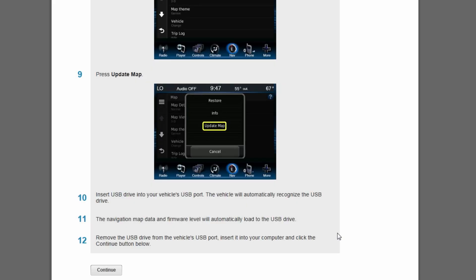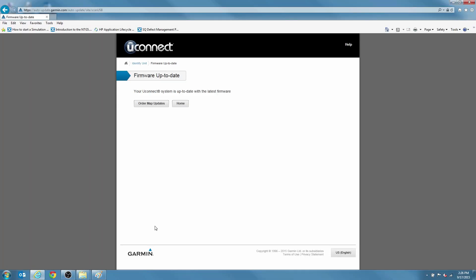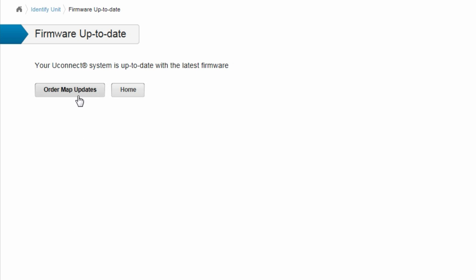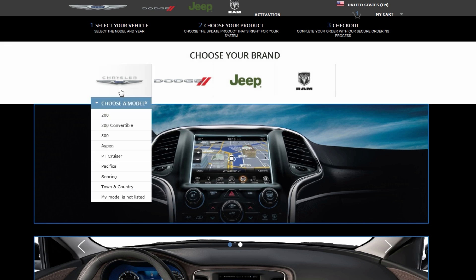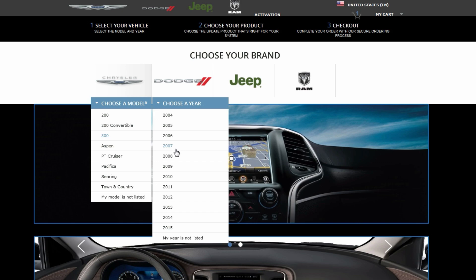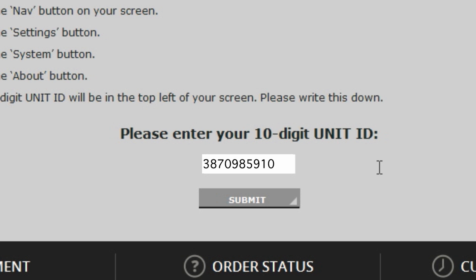Now it's time to download the maps to your USB drive. Insert the USB drive into your computer and select Continue, then click Order Map Update. You will be directed to ChryslerNavigation.com map purchase pages. Follow the steps to purchase the map update, beginning with the selection of the make, model, and year of your car. Then enter the 10-digit vehicle ID number you wrote down earlier and click Submit.